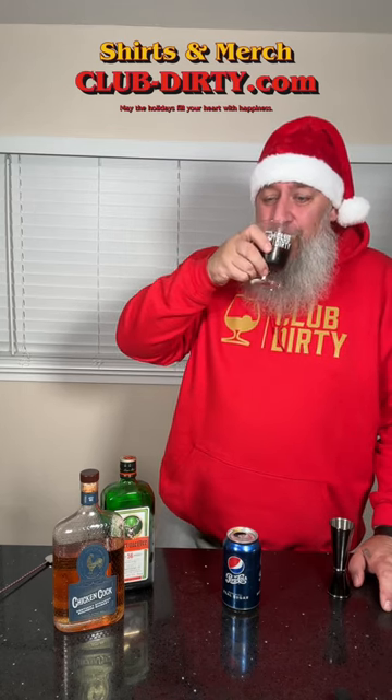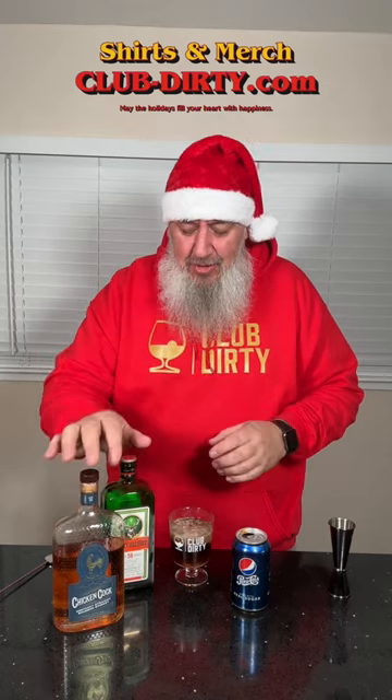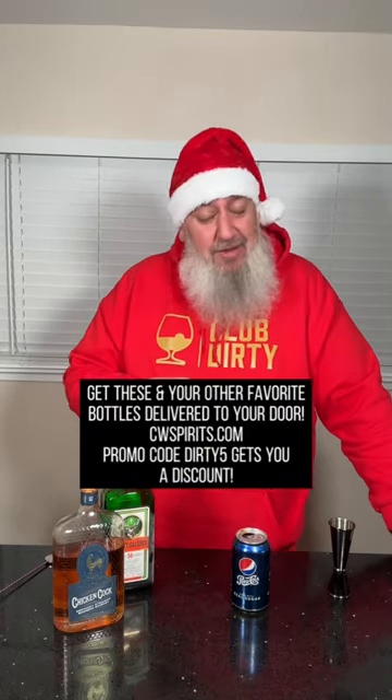Let's see if it's as good as I'm hoping it is. Cheers. Yeah, I actually really like that. It's like the flavors all blend together and it really works. You get the bourbon coming through, just a little bit of the anise from the Jäger, and then the Pepsi just kind of balances it out.